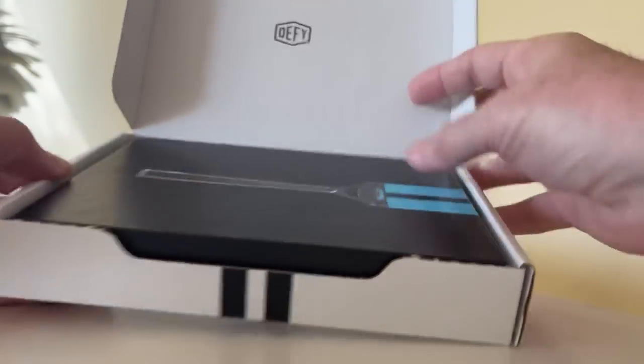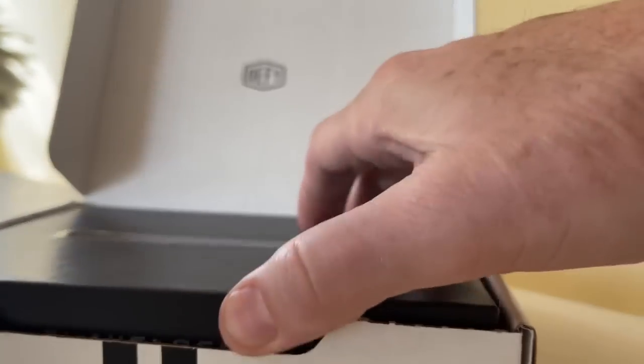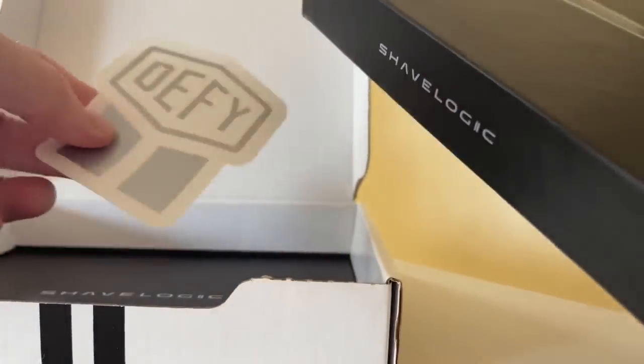Oh, it's another box. That looks cool. It says 'Defy!' — just defy everybody. Don't let them tell you you can't shave well anymore. Buy the Shave Logic. You can defy it with a sticker — put that on your car.